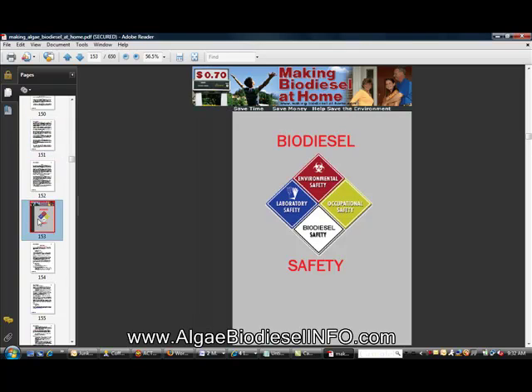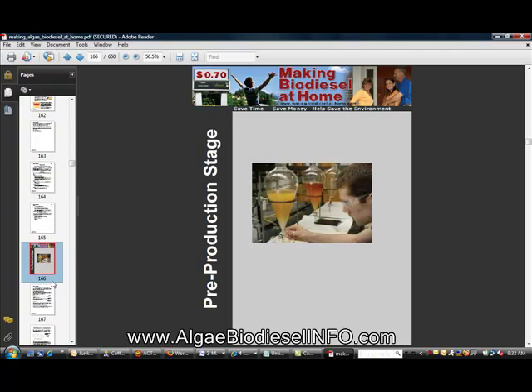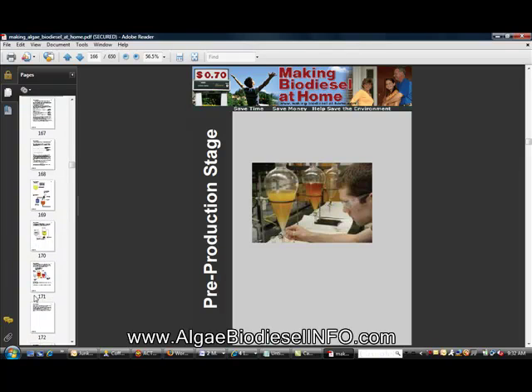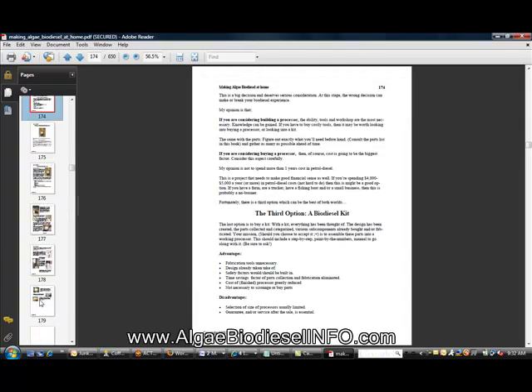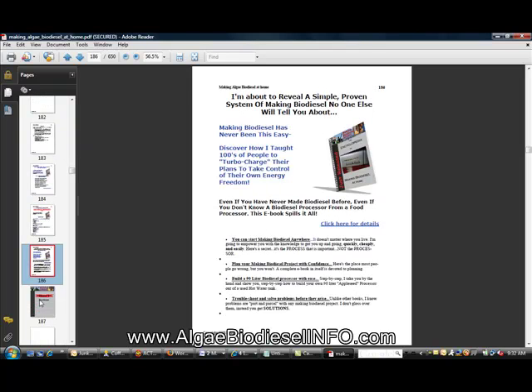Again, this book is chock full of information — and as you can see, we're only on page 158 and it's still going. The next chapter within the book is the pre-production stage, and then how to build the biodiesel kit and all the things you need.